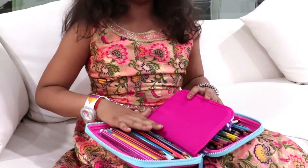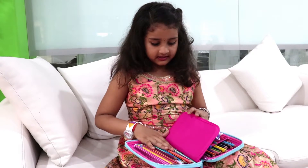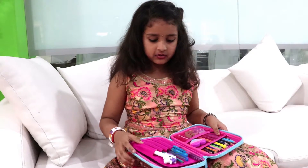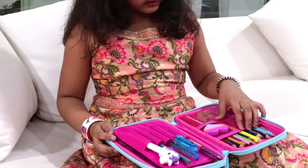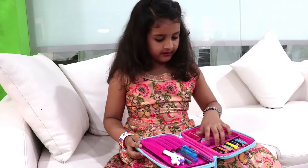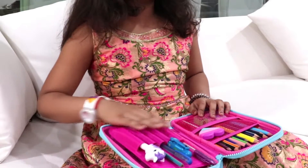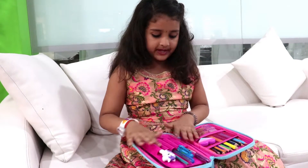Whatever you want to keep you could keep. In the back you could keep anything, and in the front you could see everything — eraser, sharpeners. These are two nets. And these are where you should keep pencils; it's like a circle. When you keep it inside it comes like a big one.